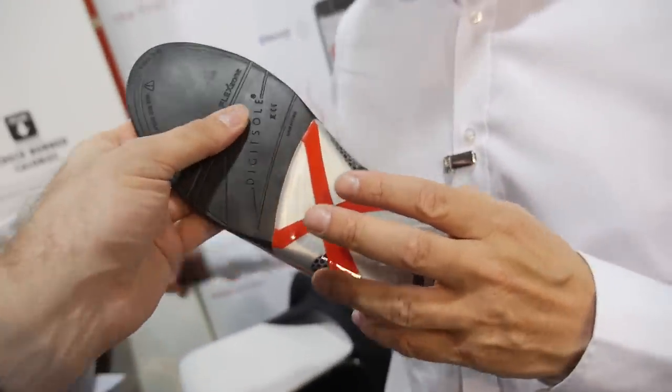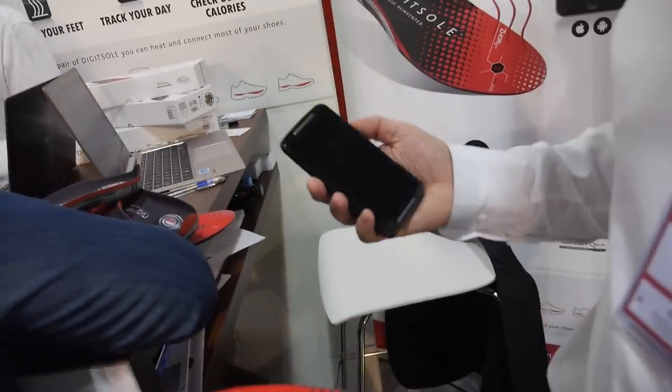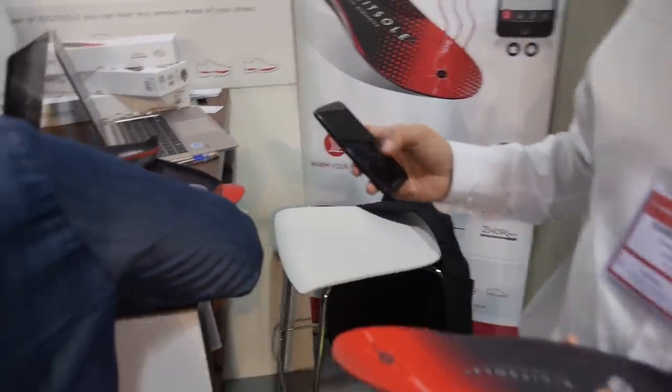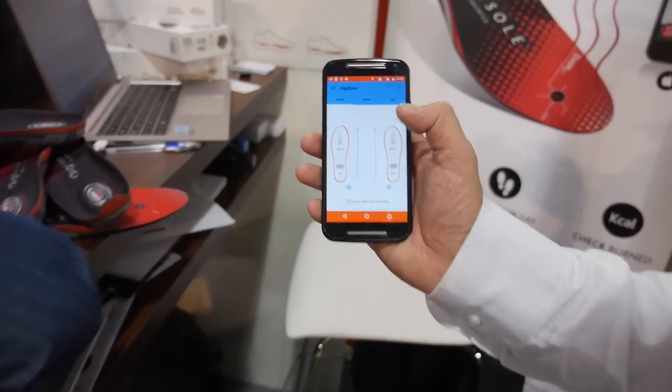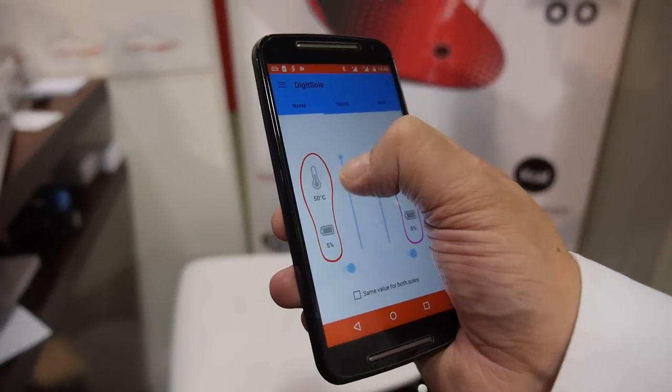So how does it warm? The warming area is just here because you need to warm the extremity of your body. You manage it with a classical app and you can manage it degree per degree.